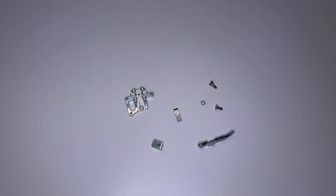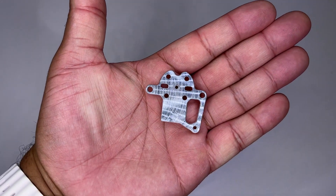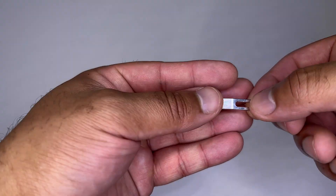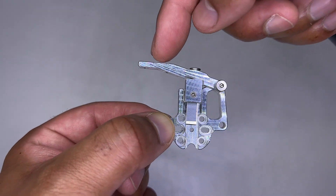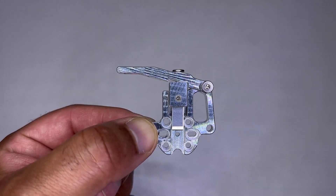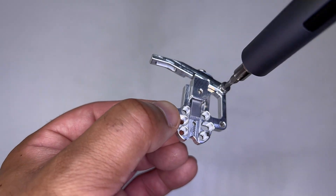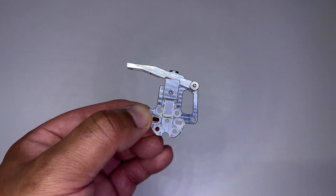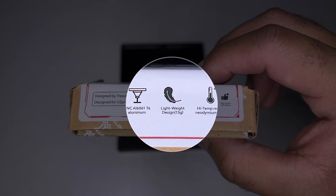Now the Magneto is fully disassembled. This is the main part with its magnet — this is where the hotend will be mounted. Then the blade holder with another magnet to get that spring load effect, and the last one is the lever. Everything is mounted back — look how tight it is. After adjusting it's way better. I put threadlocker and gave it a slight turn. Weight-wise it's 12.4 grams; the box says 13 grams, so we're good.